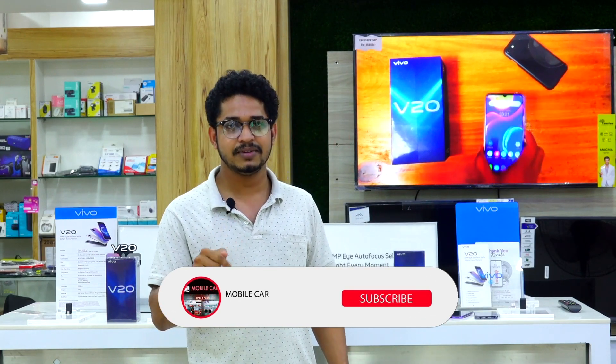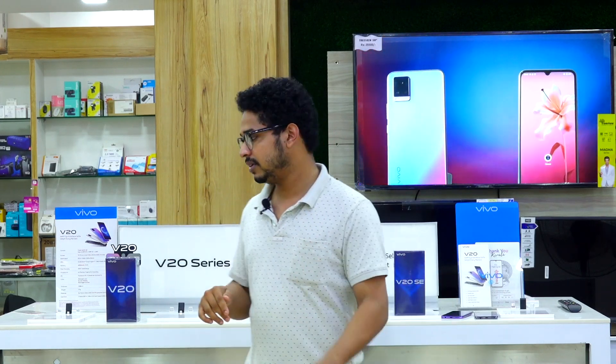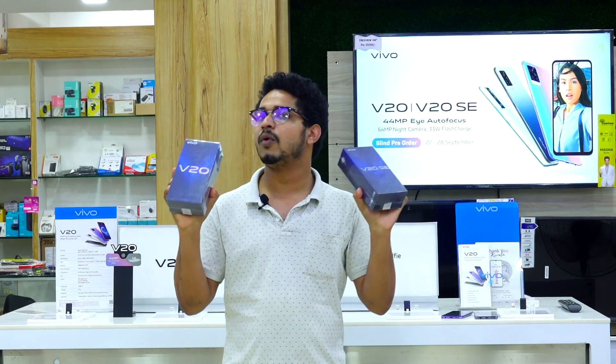Please subscribe to our channel and hit the bell button. First of all, we will show you the box.